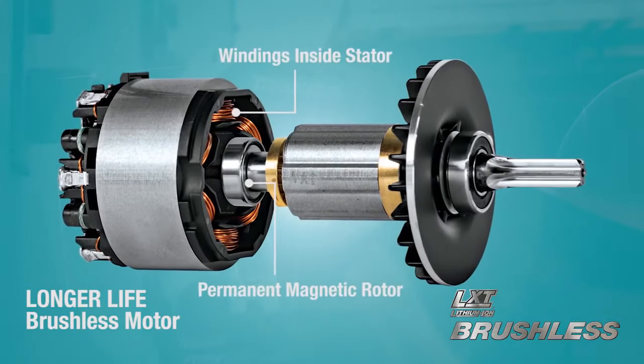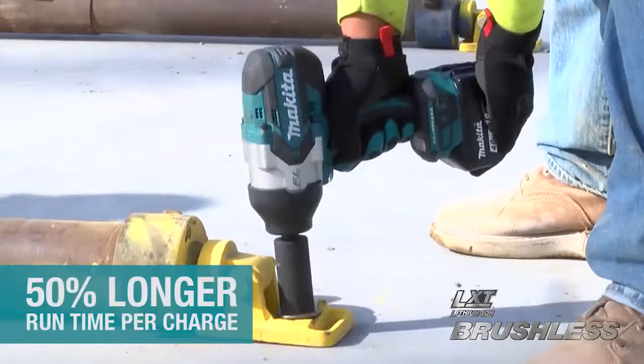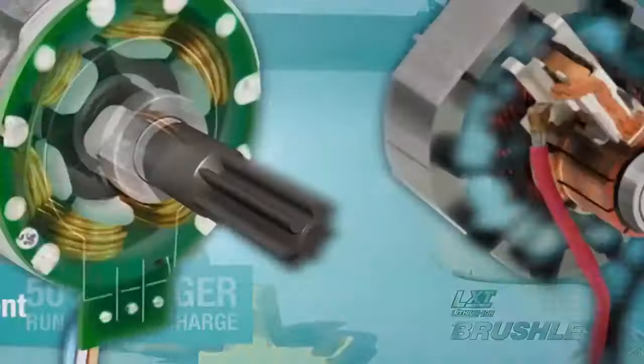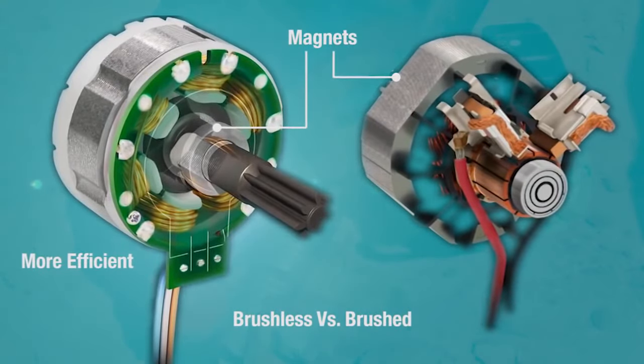The Makita brushless motor is electronically controlled to optimize battery energy use for up to 50% longer run time per charge. And it has no carbon brushes, so it runs cooler and more efficiently for longer life.